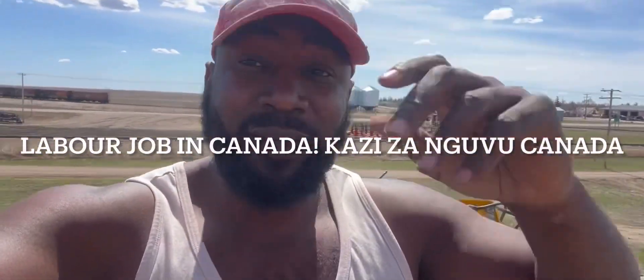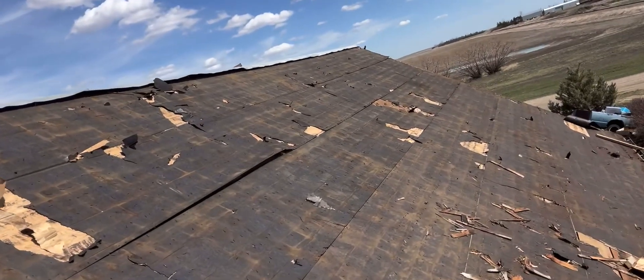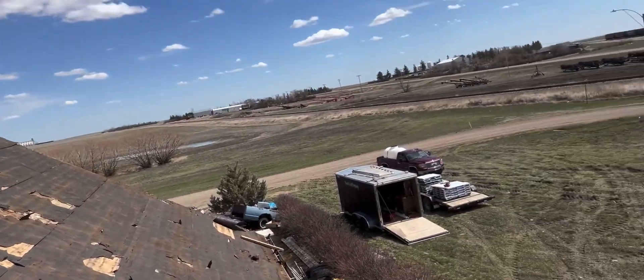What's up, what's up, what's up? How are you doing guys? Peace be upon you, I hope you're good guys. Just want to show you what I'm doing here. I'm just volunteering, I'm not working. I'm volunteering with my buddy.